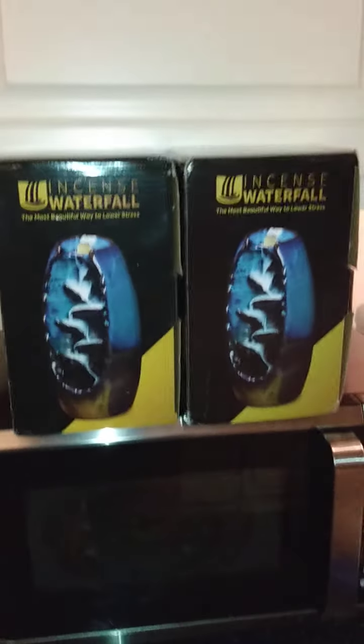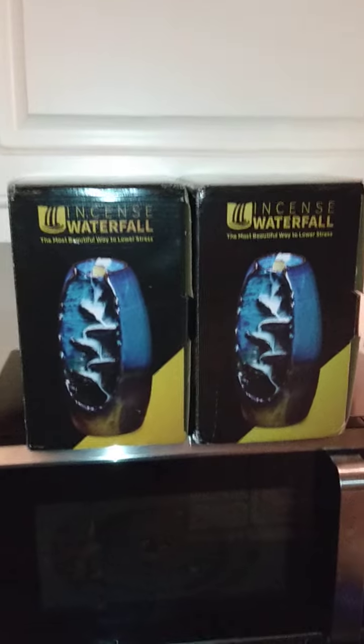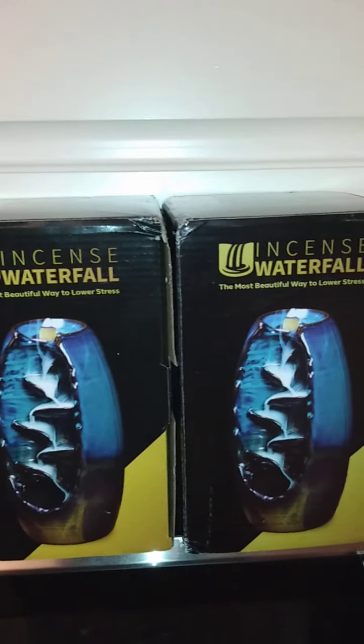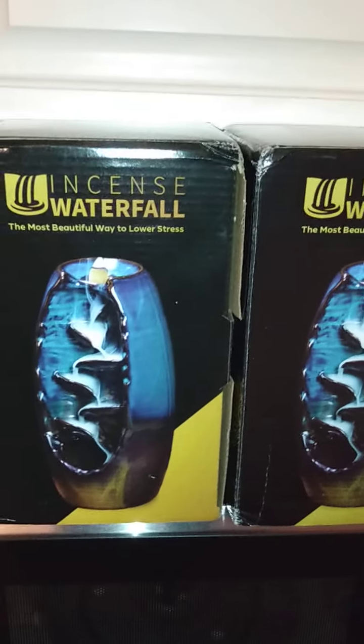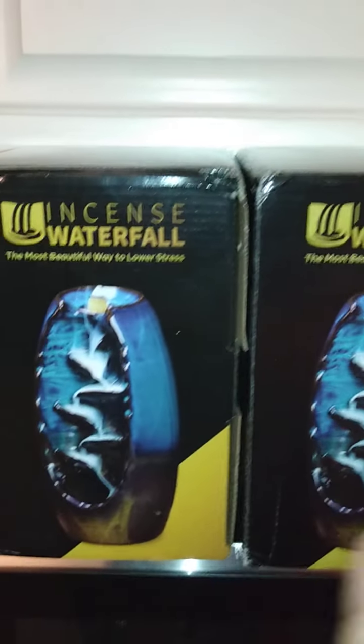I did an unboxing or revealing last night. I recorded it, but I had to delete that one because the footage and everything was not well. As you can see, you have these instant waterfalls. I saw these on Facebook, but I go directly to the website and order my stuff. I don't do it through Instagram and Facebook. I just type in, and I have two. Didn't realize I bought two.